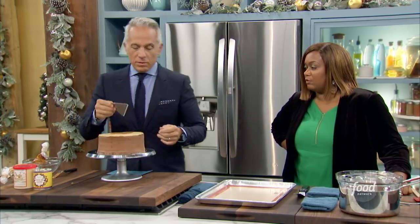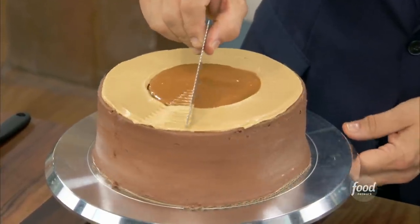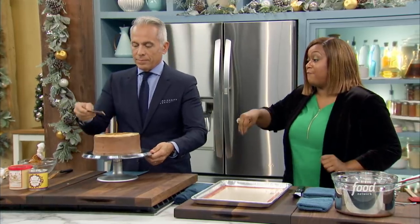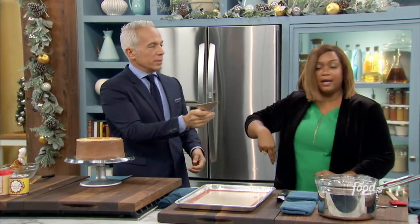The pièce de résistance — this'll give us that tree stump realness. What if I don't have this tool? You go buy it. Or use a fork, a comb — you can use a big comb.